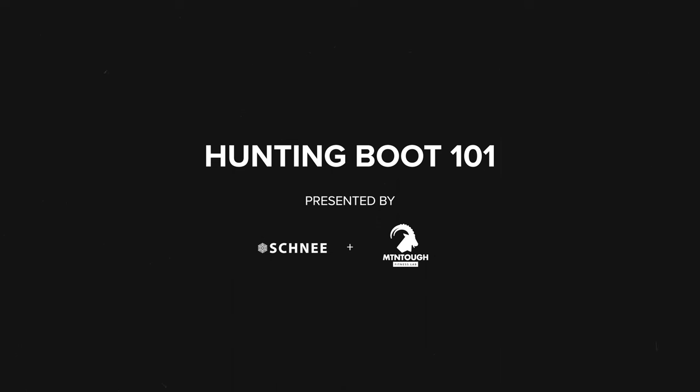Hey guys, Matt from Schnee's here today. We're going to talk about boot selection for your hunt — probably the number one question we get asked: what boot is the best for your specific hunt, environment, temperature, place, everything.